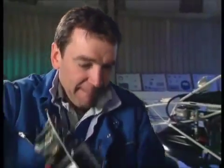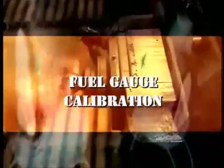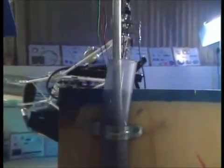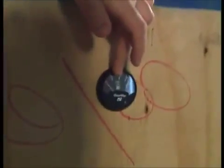Are you ready for this? Ta-da! Now, what we've got here is the sender unit which will go inside one of the fuel tanks, but this needs calibrating relative to the gauge.